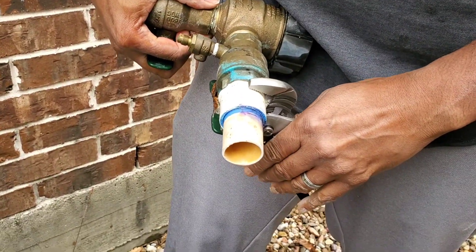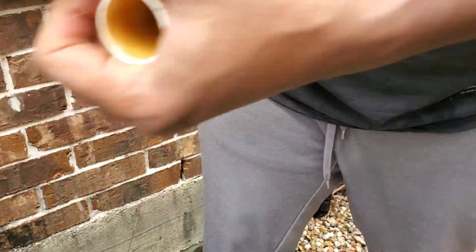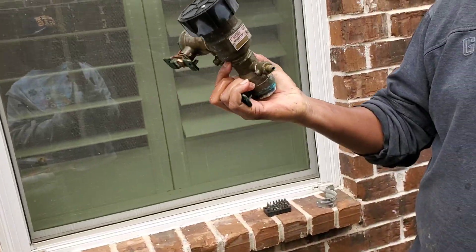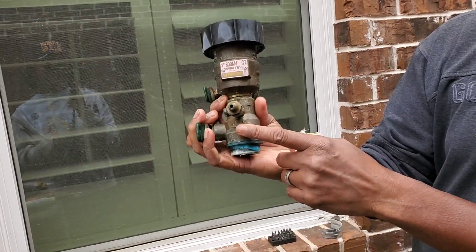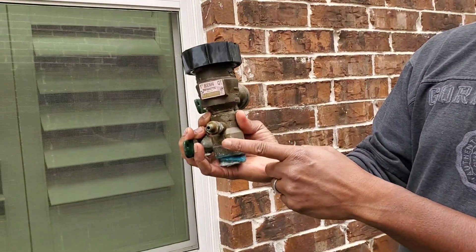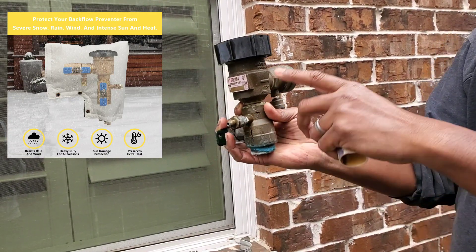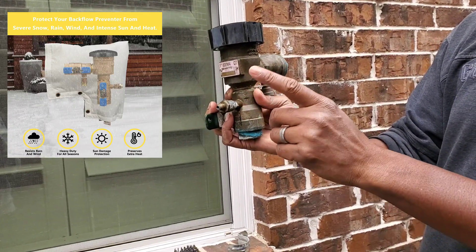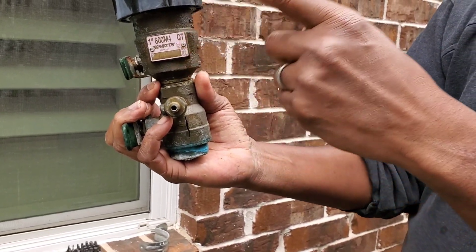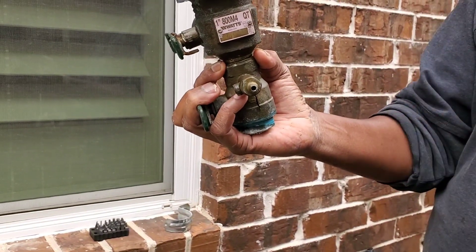We got it loose. As you can see, I have the old damaged pressure vacuum breaker — you can see the crack right there. That's from not covering it up. I thought I was covered because I had the pipes covered, but you have to cover the unit itself. There are sleeves you can buy from your local hardware store or Amazon. This cost me about $140 to $150. I found my exact model number, found one on Amazon cheaper than Lowe's and Home Depot, bought it, and had it for several months — and now I'm ready to replace it.